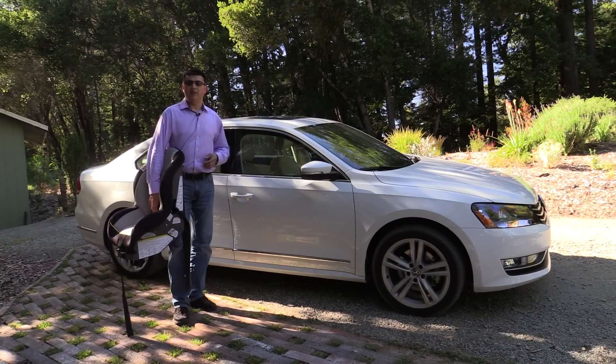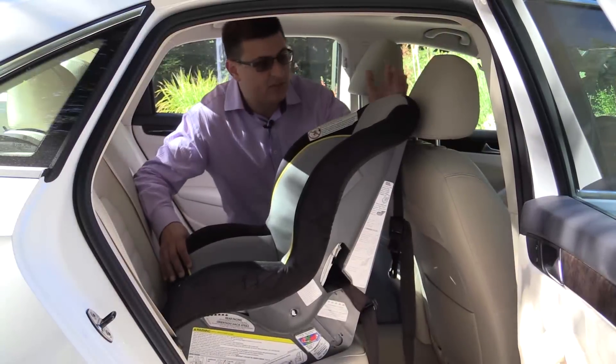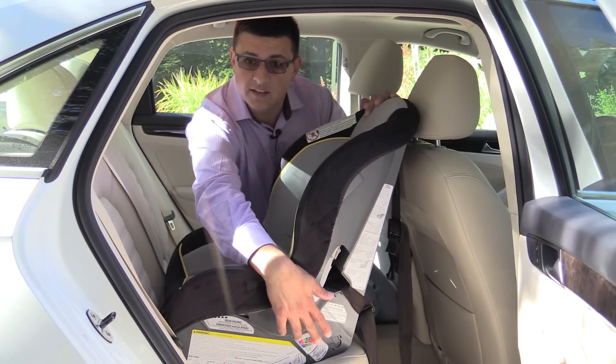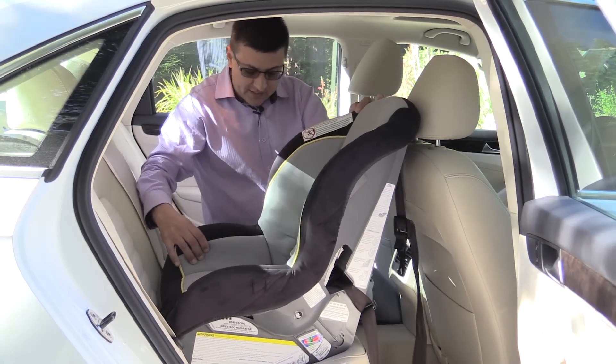The Passat has a decent amount of very seat legroom, which translates into a great deal of room for rearward-facing child seats. This child seat is oriented so that the ball is in the green zone, which is the way they should be oriented — not all the way back, but in that green zone.